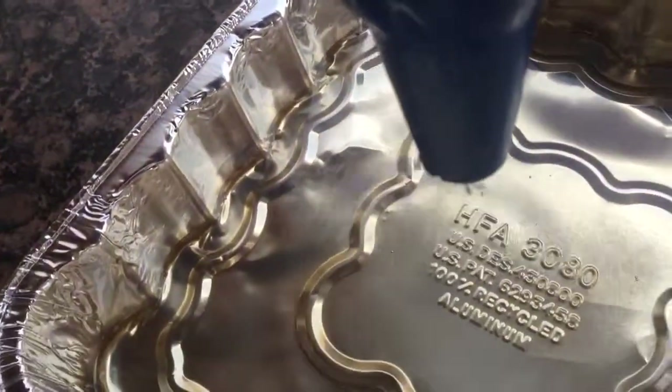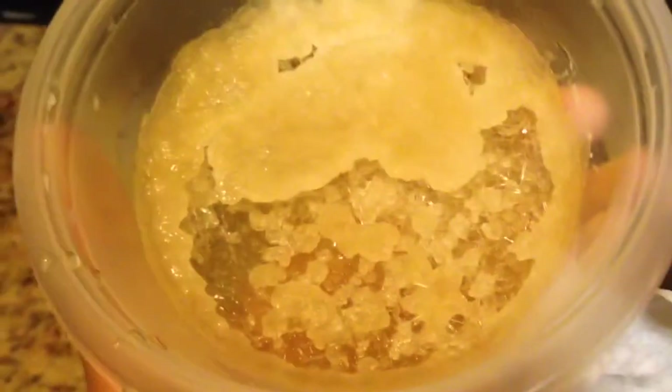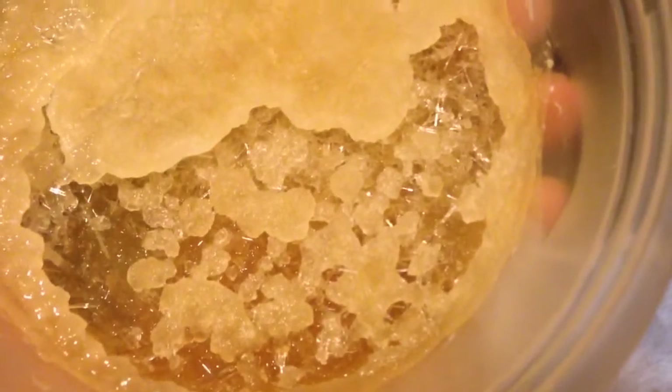We're going to cover this over with some stretch film and leave it to crystallize at room temperature, letting it cool slowly. I transferred the mixture to a plastic container — glass doesn't seem to work as well. I've pulled off the mother liquor and I've got a whole bunch of crystals here, though they're not the best looking.